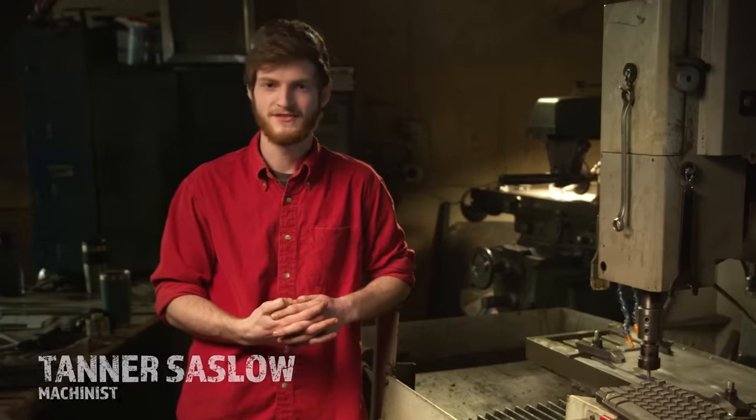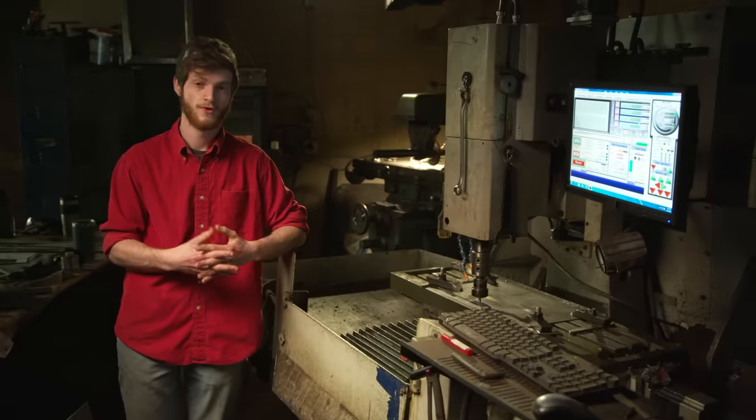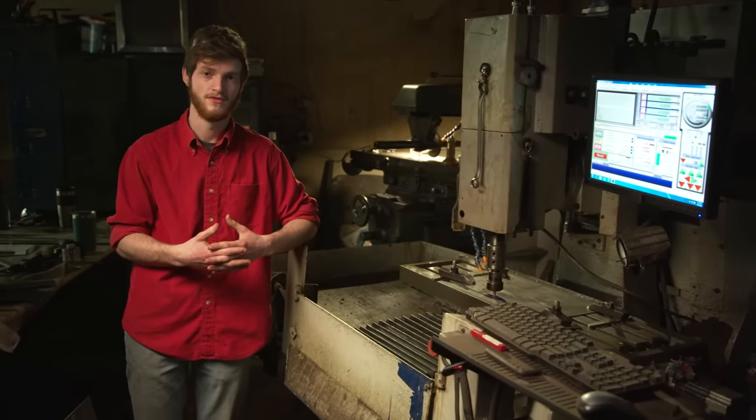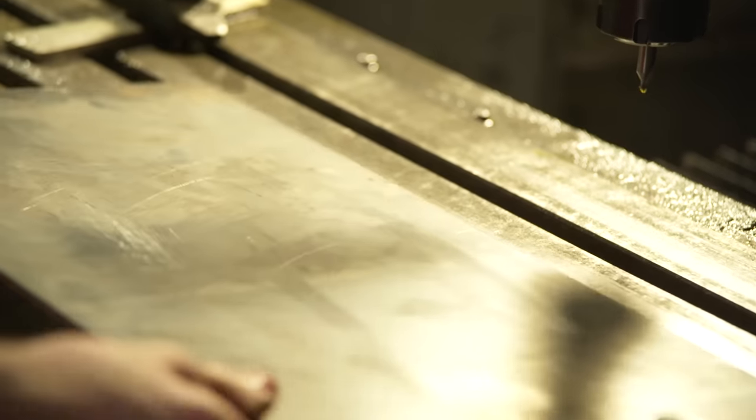While Derek is doing hot stuff in the forge, Cary is doing cold stuff in the machine shop. Instead of making donuts this time, they'll be making the side plates for the axe, using the Novicon CNC mill to cut a depth of about a 32nd of an inch into the steel. Each plate takes about two and a half hours, and there are four of them.